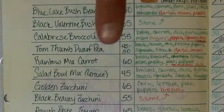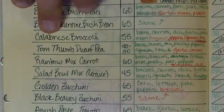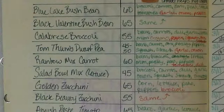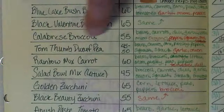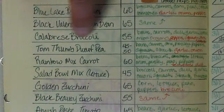We have a Calabrese broccoli — of the choices from mi gardener, it seemed like the one that would work best and produce a good amount. Then we have a Tom Thumb dwarf pea — it only gets about 18 inches tall, which is great since I don't really want to trellis. I'm going to have to trellis for the loofah gourds, but I didn't want to do it for the beans and the peas.